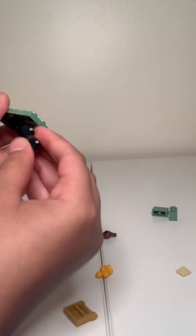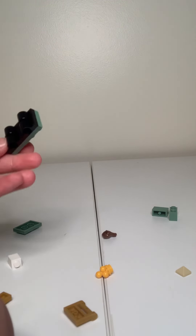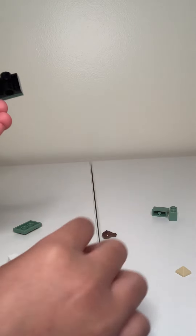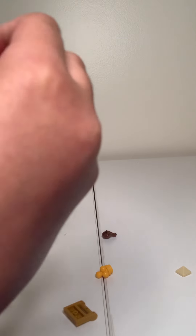After that, you get this and put it on like that. Then it should look like this. And one like this. After that, you get these two and put one like this and one like this.